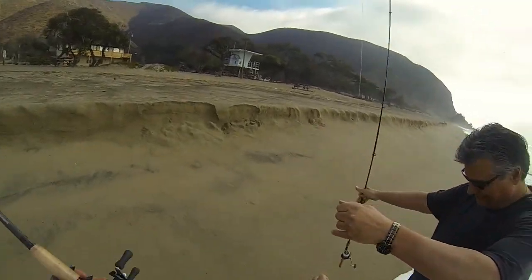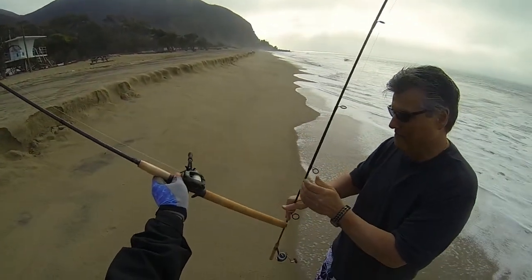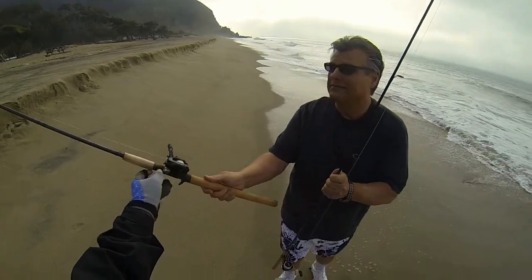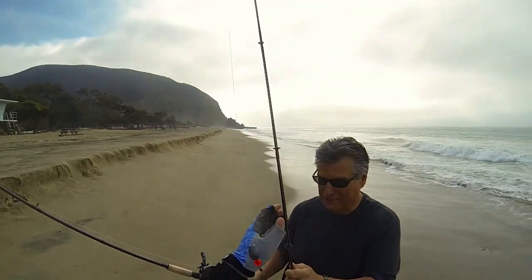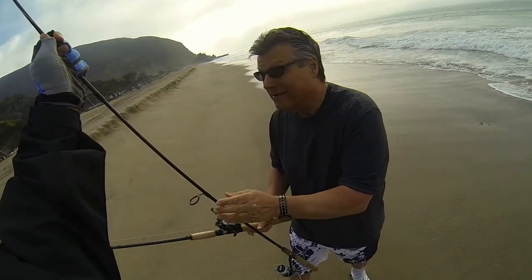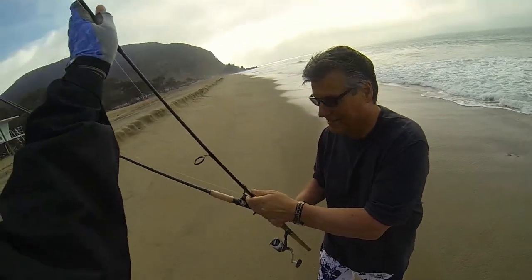Here, hold this. You can hold this with that hand too. Hold them both together — no, because you're going to hold your fish. Put both of them in one hand. I'm not going to mix up lines. No you're not. You'll be fine. There you go.